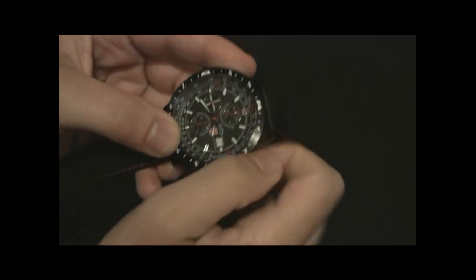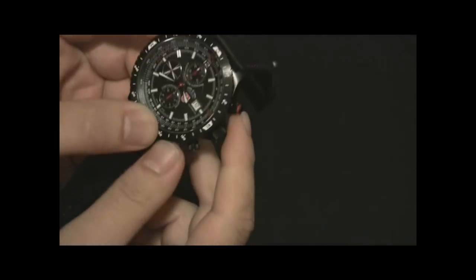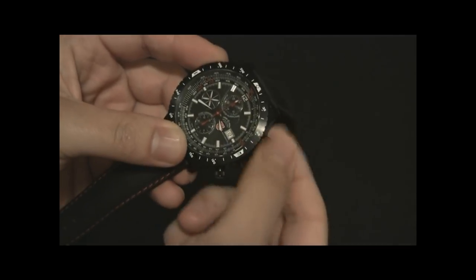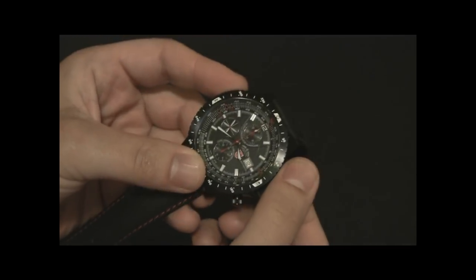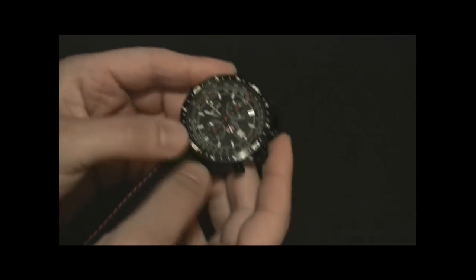If you unscrew the safety chronograph pushers, there's red indicating that you can push them, but you should screw them back in again for maximum water resistance. The watch is water resistant at 200 meters with these in the safety position screwed.